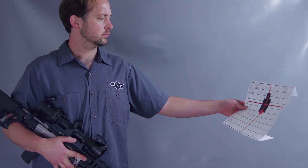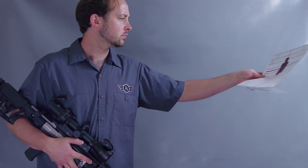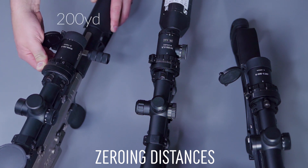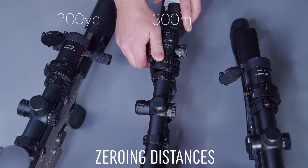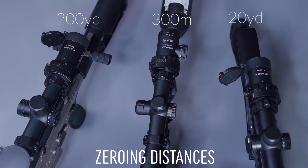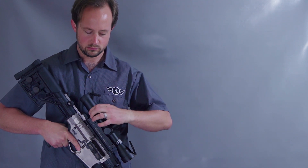You might come across a scenario where you'd want to magnify to a different degree than you would normally get when framing in Automatic Mode. This could be when initially zeroing at 200 yards for the M1000 Pro, or 300 meters with the M1200XLR, or when shooting targets at known distances. For scenarios like this, we'll explore Manual Mode.